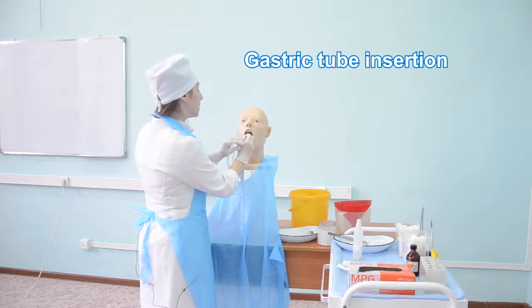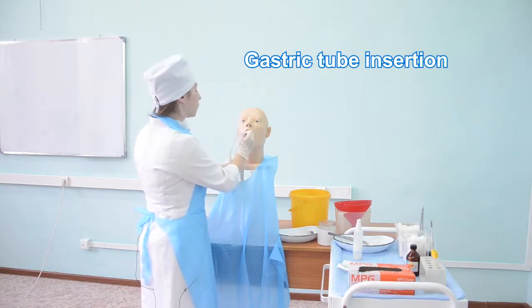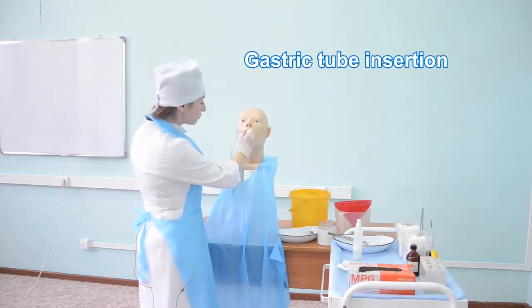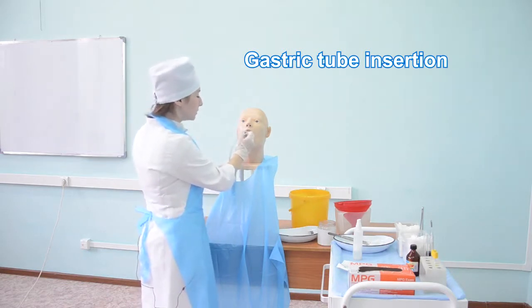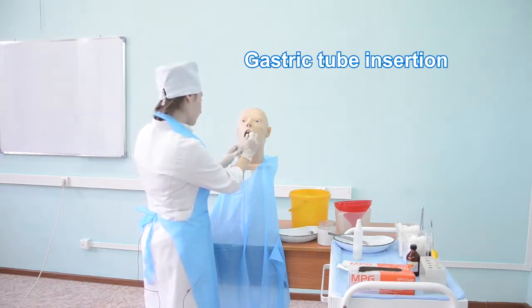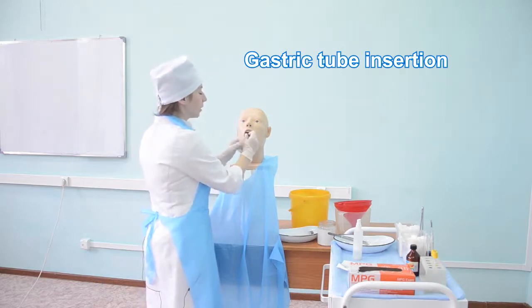Gently pass the tube down. If the patient feels cough, breathing difficulties, or the face turns cyanotic, remove the tube and try again later. If the patient feels retching, stop the procedure and offer the patient to take some deep inhales through the nose, then continue. Pass the tube down to the mark.